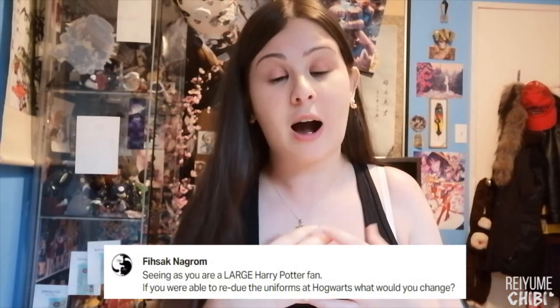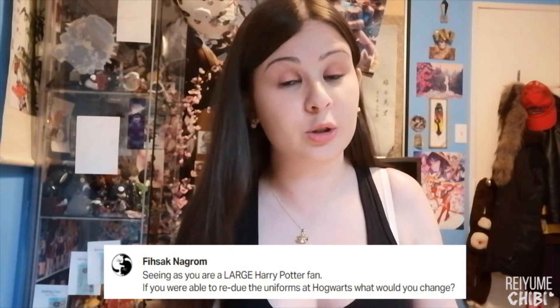As most of you know and as Chief knows, I am a huge Harry Potter fan — absolutely love Harry Potter, including Fantastic Beasts and Where to Find Them. But this month's question is basically: if I could redesign the Harry Potter school uniforms, what would those look like?